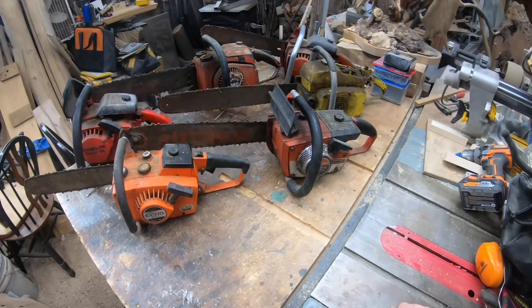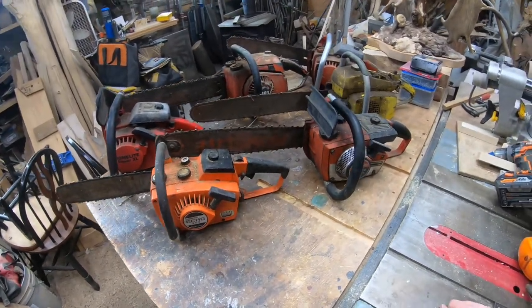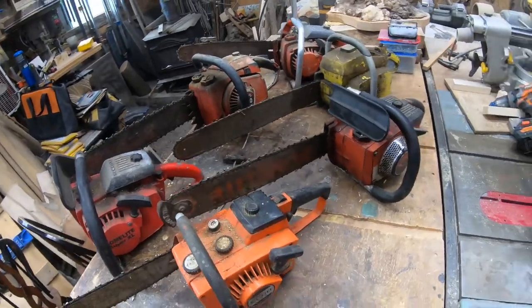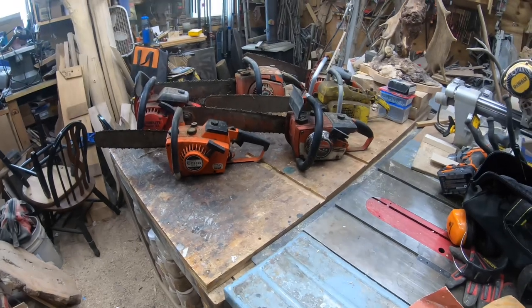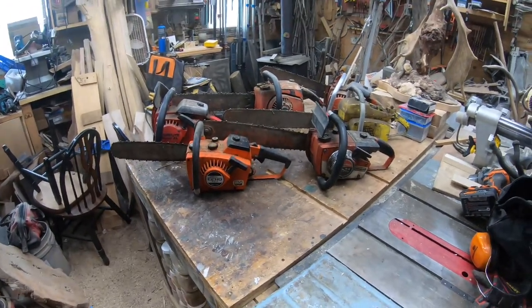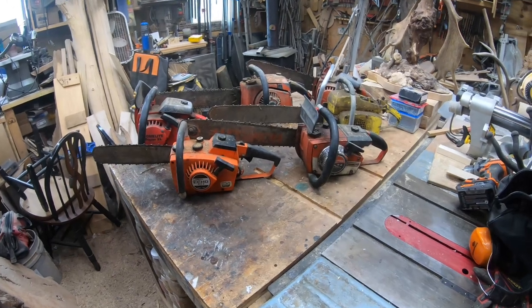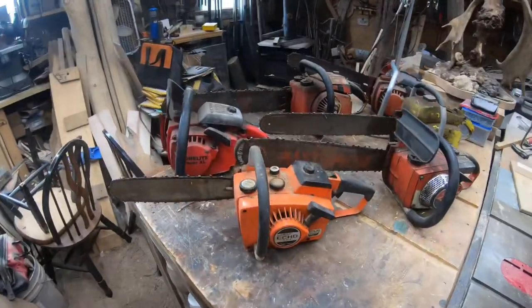There are a couple other saws out in the tent but I didn't want to bring them all in at once. You might be thinking, why are you showing me this? Because I have fun working on these, getting them going and cutting again. I've been talking about them in videos and on the live feed, and I wanted to give you guys the opportunity to help bring these saws back to life.